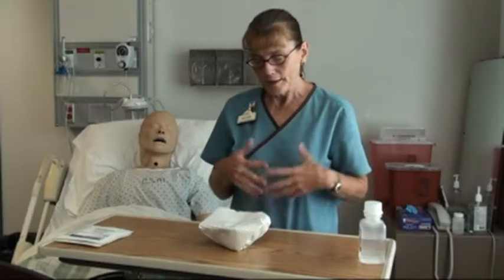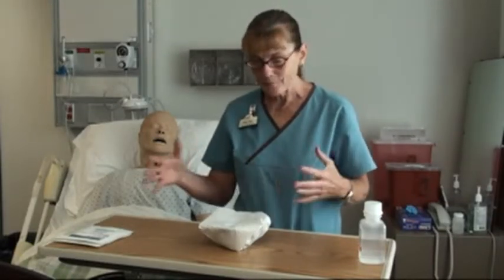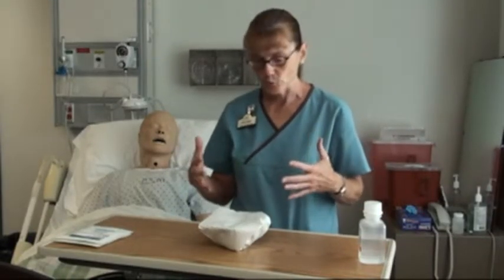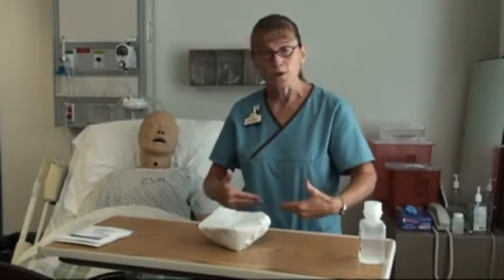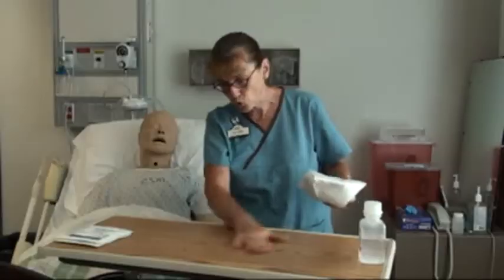This is setting up a sterile field. There are several different ways to do it, and I'm going to demonstrate a couple of different ones for you. First off, make sure that the field you're working on is at waist level, it's clean, and it's dry.